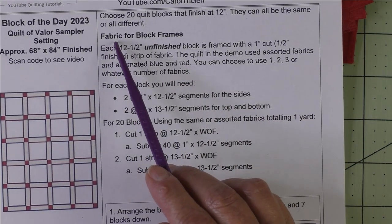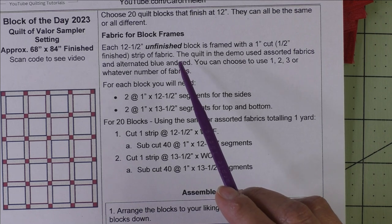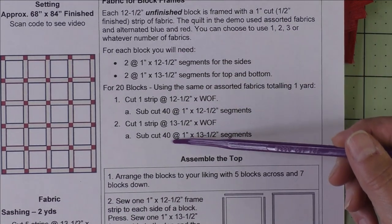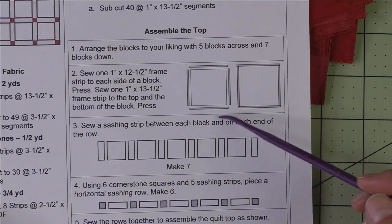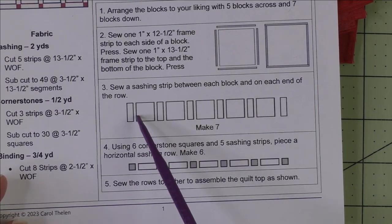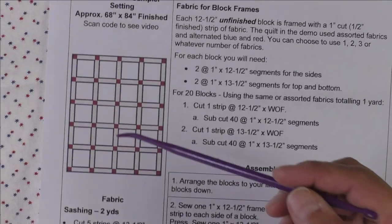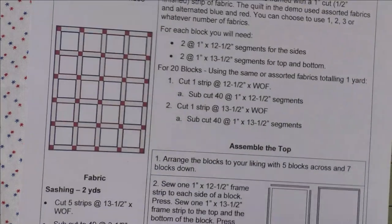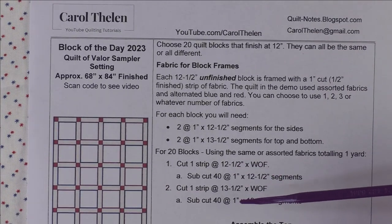We're going to take each block and frame it in a half-inch finished strip of fabric — a framing strip. This tells you how to cut the strips. Then we'll assemble the top: frame each block, put the rows together with sashing strips, make the horizontal sashing rows, and then put the quilt together. The instructions you download give you all the fabric requirements and how to assemble the top.